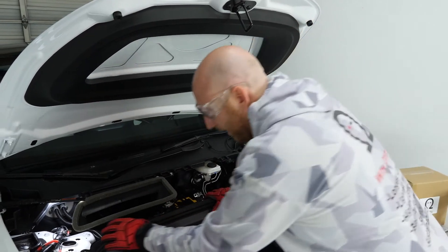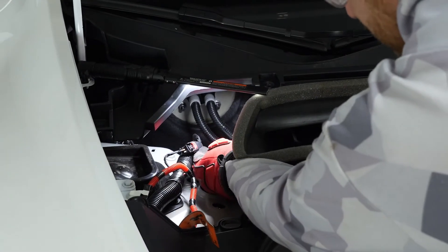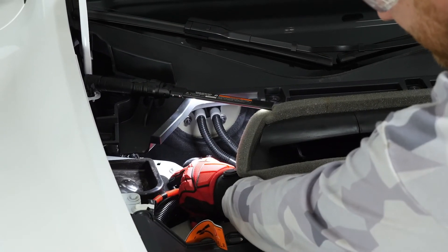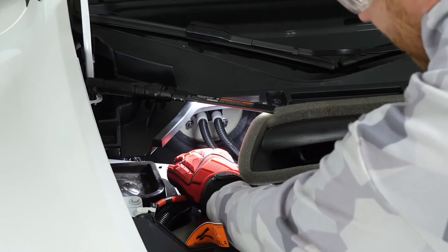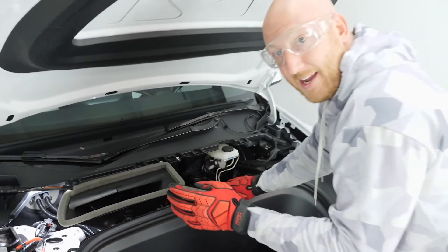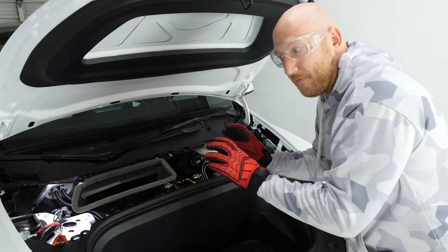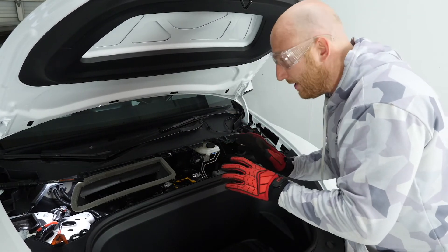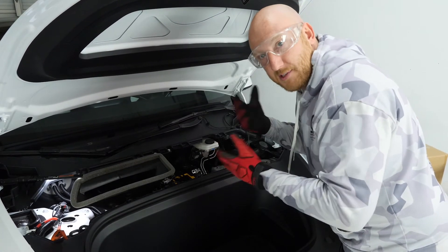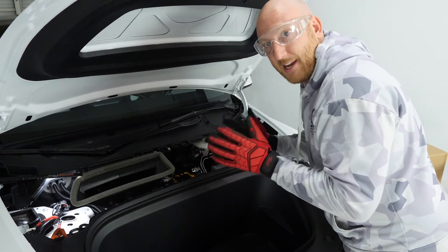On the Model Y the high voltage service loop is over here. It has a small connector — slide the red tab upwards on its little track, then push down and slide it out. You'll hear clicking — that's the high voltage battery pack contactor opening up, which means the high voltage battery pack is now basically offline. Since we haven't disconnected the 12-volt battery yet, the car isn't totally asleep; you'll still hear fans and pumps running.